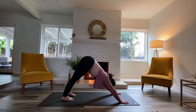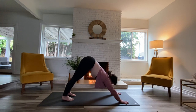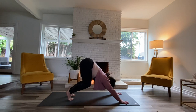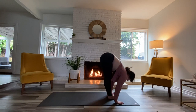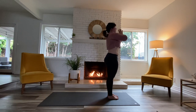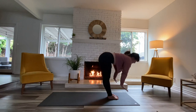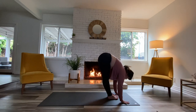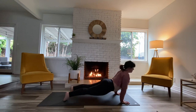Take a couple breaths there. Look forward at those fingers again, lift those heels, take an inhale, exhale, bend your knees, walk, step, or jump to the top of your space. Inhale, lift up halfway, long spine. Exhale, fold. Inhale, stand, arc the spine. Exhale, close it into heart center. One more Surya Namaskara — inhale, reach the arms upward. Exhale, fold. Inhale, lift up halfway. Step back to plank, step back to down dog, or jump back to chaturanga — you've got to really bring your chest forward. Inhale, lifting up into your back bend, and back to down dog.